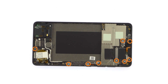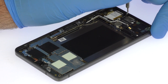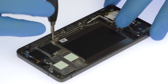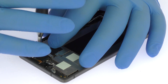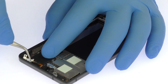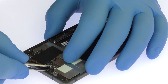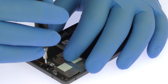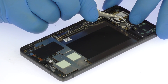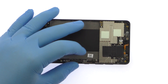Remove the following nine Phillips screws; the small brackets stay secure in place. Remove the small piece of tape covering the loudspeaker cable connector. Use the flat end of a spudger to flip the tab on the ribbon cable ZIF connector upward. Detach the cables from the Essential Foam motherboard.